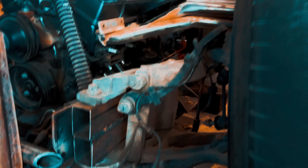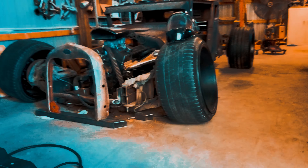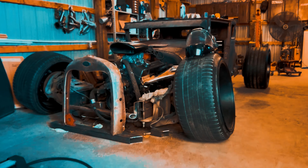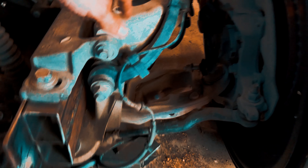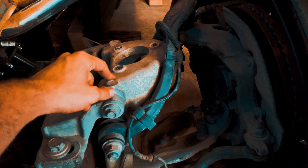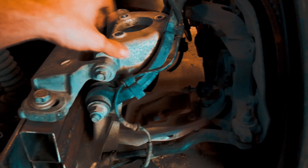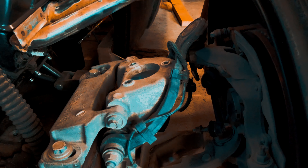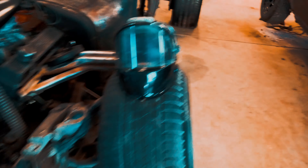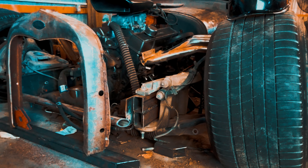A lot of people ask why it's so cambered — it's sitting on the frame and I just took out the struts. It's independent front suspension so you get a lot of camber. I still have to make my mount for the coilovers, and once that's done it'll go back to the factory position. But it's still going to have some camber — there are ways to correct it and keep it low.